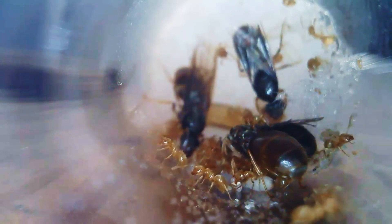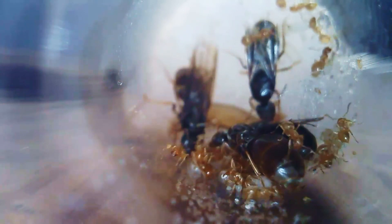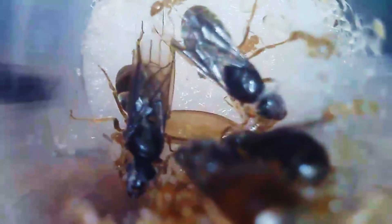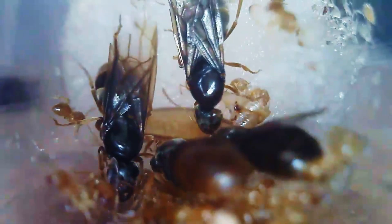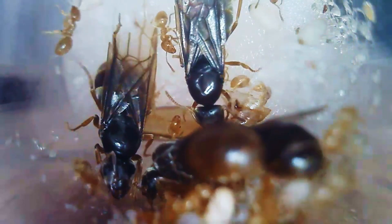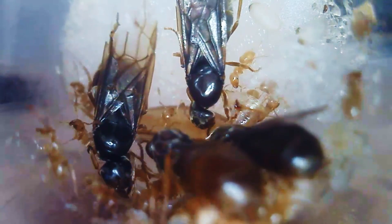These are around 7 to 8mm in length. Here is a cool shot from inside their test tube, where you can really see detail on the workers and the queens. You can see that the queens are really curious at the thing that's just been inserted in their test tube. As you may be able to see, the queen in the back has a little dent in her thorax. I'm not sure how this has come to be, but if you know, let me know in the comments. I'm not worried about it though, because she looks to be doing fine.